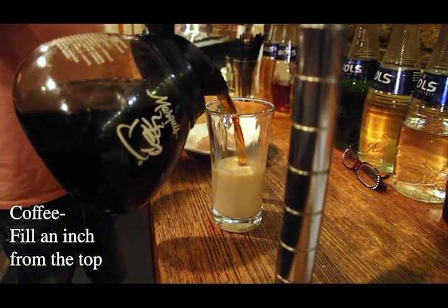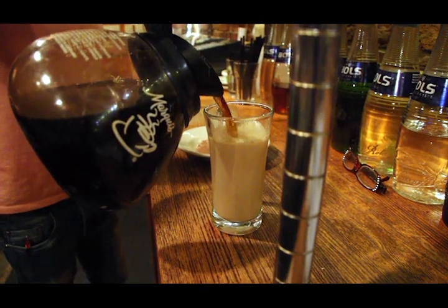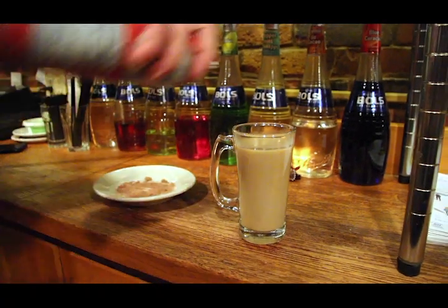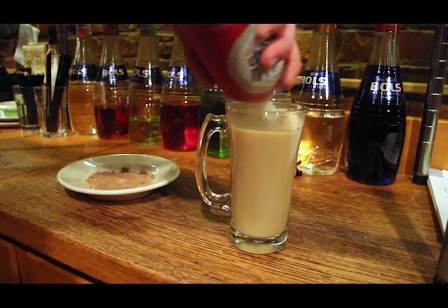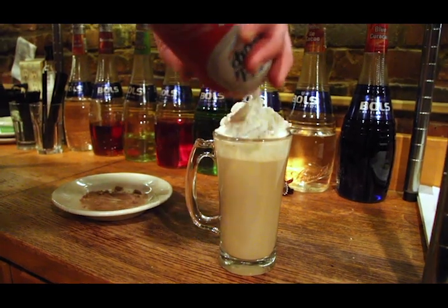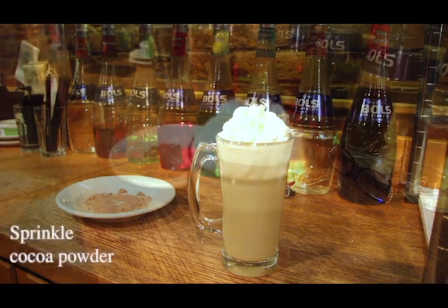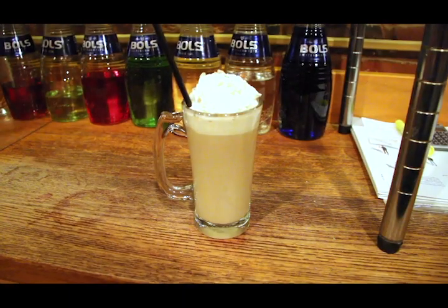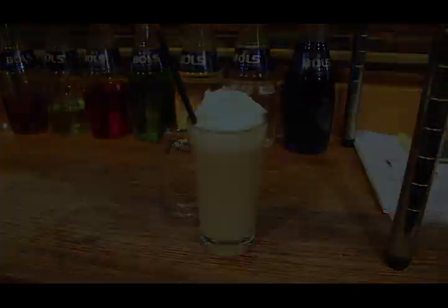Then just add your coffee to about three quarters of an inch from the top. And then whipped cream. To top it off, take a little spritz of cocoa powder — and there you go. It's one of those get-you-in-trouble drinks.